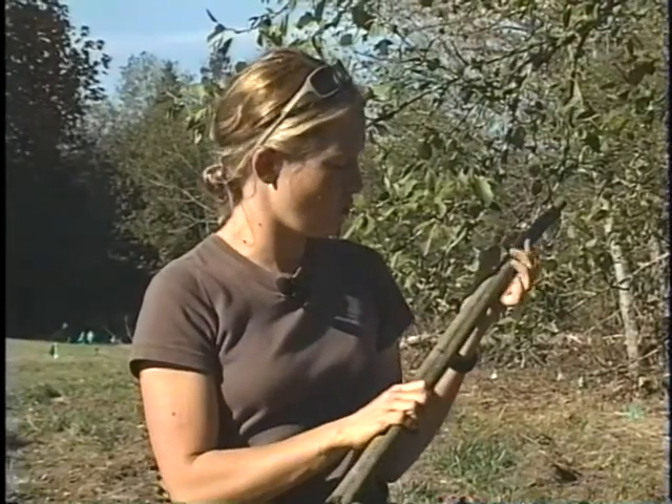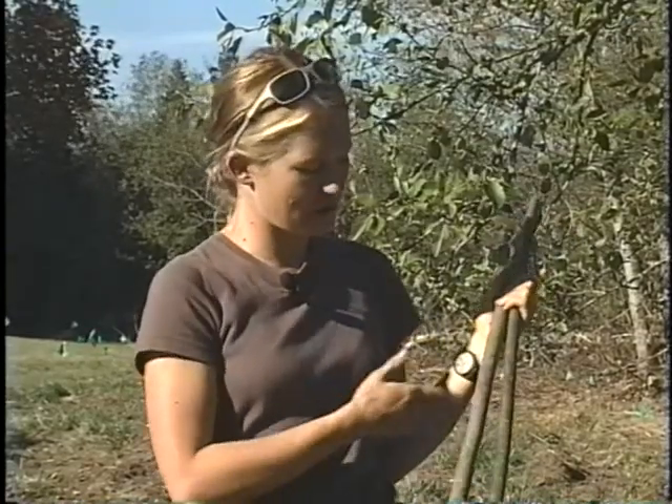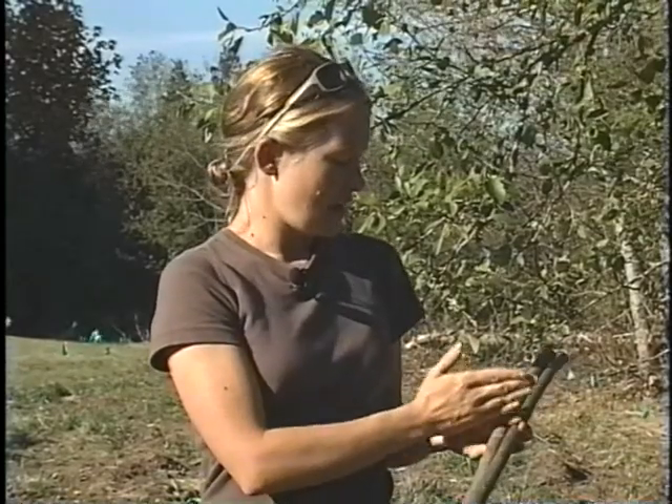It might not be obvious at first, but it's something you can develop an eye for once you look at a few of them. Once you know which way is up, put it into the ground and make sure that you get at least half the stake into the soil. Even better is a little bit more.